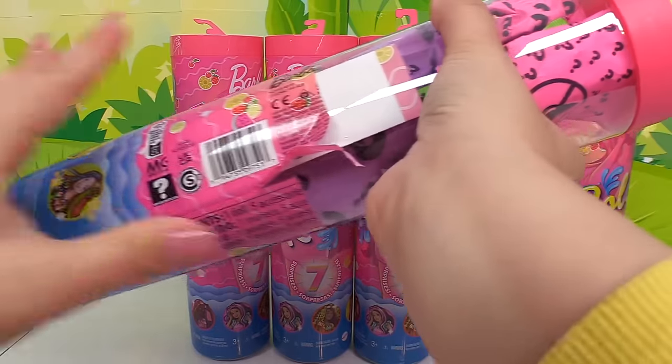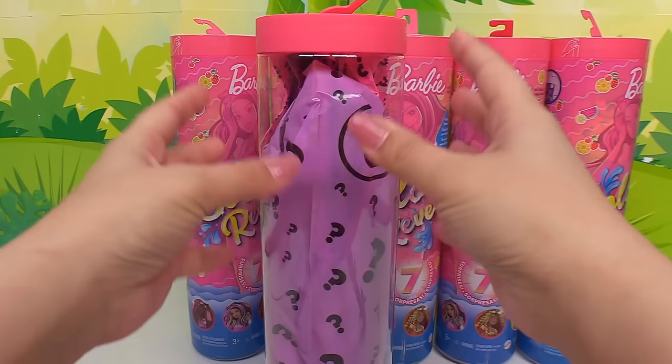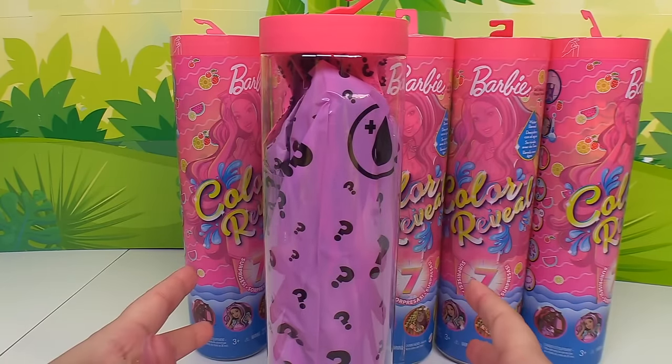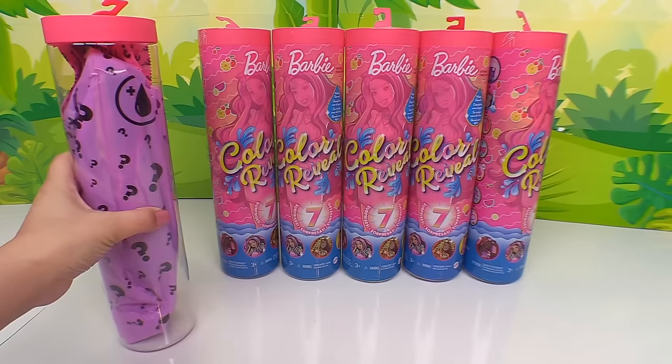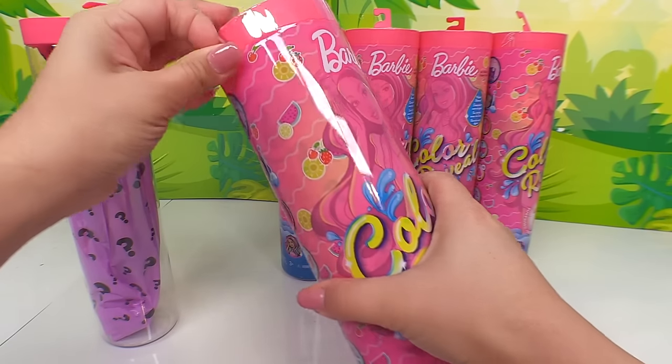Wow, look at all the packets inside here. We have a bottle to put our doll inside — everything is here for us. So let's go ahead and get inside each of these, then we'll start putting some water in here. Let's see which dolls we get.